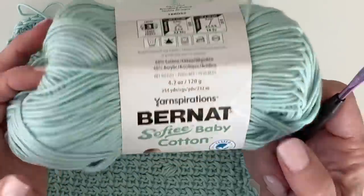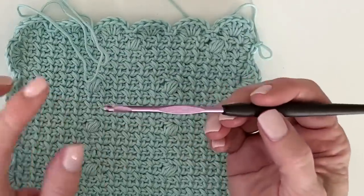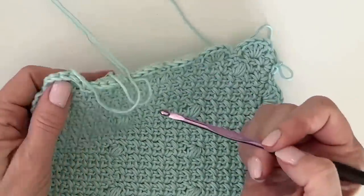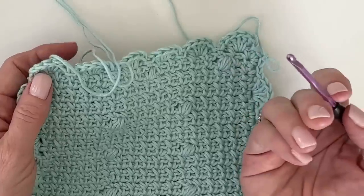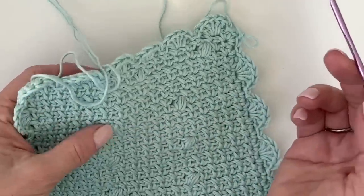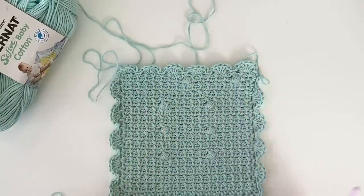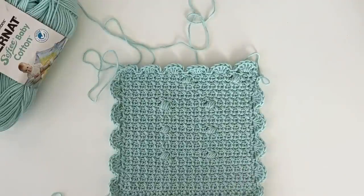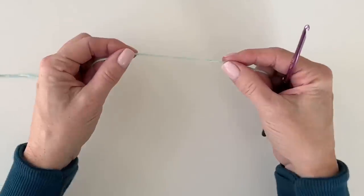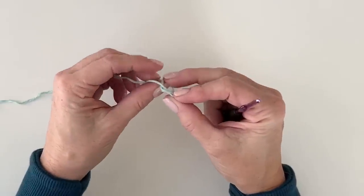She used Bernat Baby Softy Cotton, which we love, and a size G hook. I recommend the Susan Bates hook so that you can really use this point to pull through for the puffs. That's just my suggestion — do what you're comfortable with.